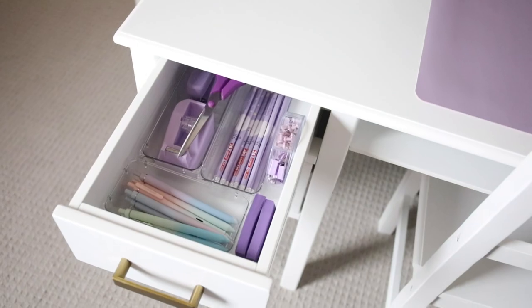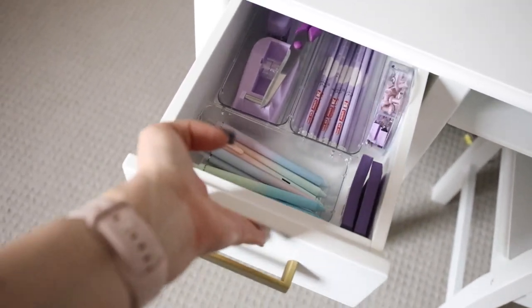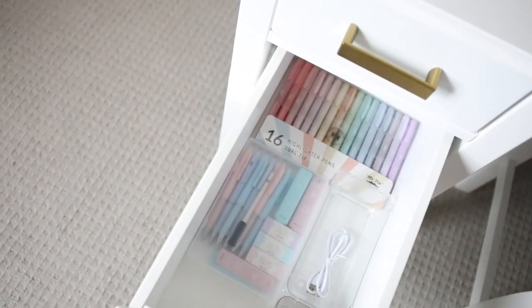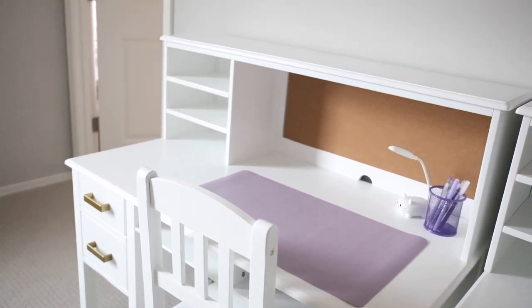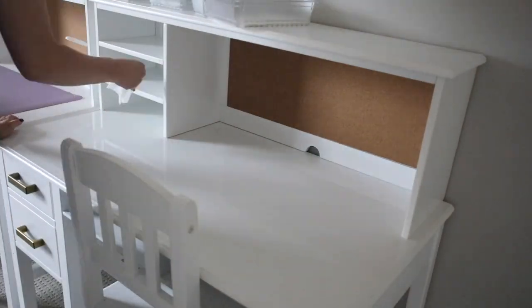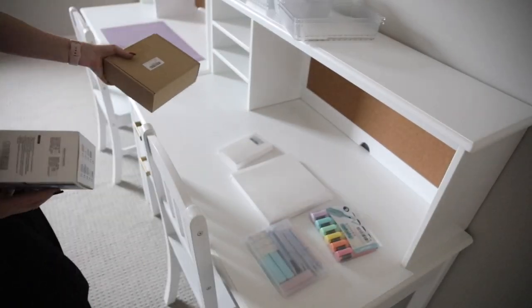Here's a peek inside the drawers — you can see all the items here. I will link everything below. The bottom drawer just has some highlighters, their charger for their lamp, and there's a little organizer on top too. Now I'm just kind of cleaning this off and getting it prepped and ready for all the fun things I'm going to put in it.